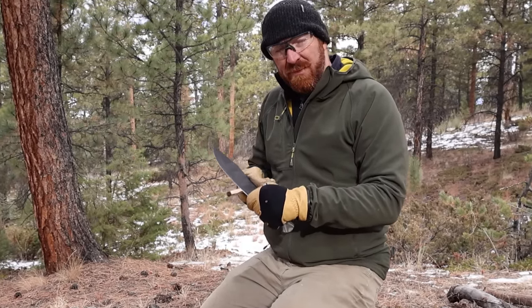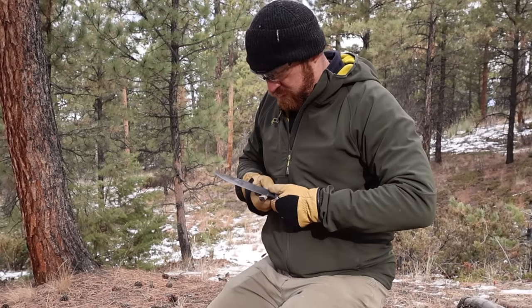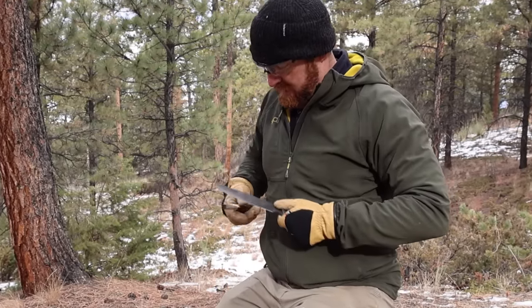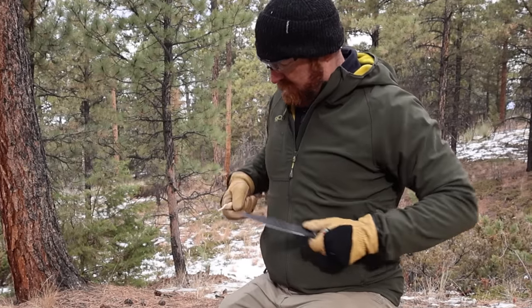I've been very happy with the wear resistance — it's definitely outperforming 5160 and 1095 steels. You're going to get better edge retention and edge holding capability from my experience than those types of high carbons that are often found in this size range of blades.